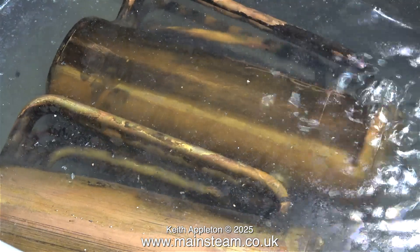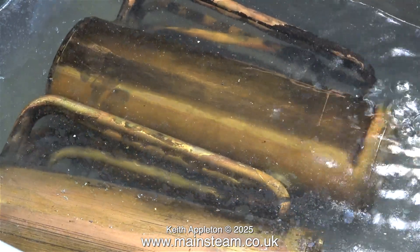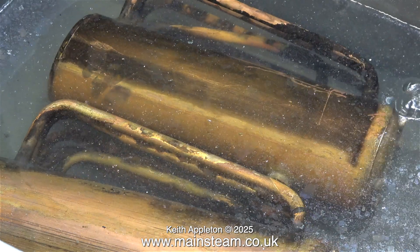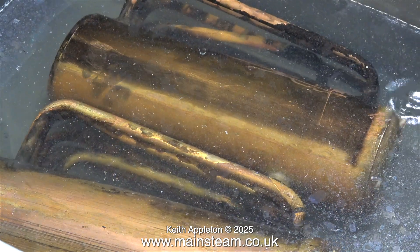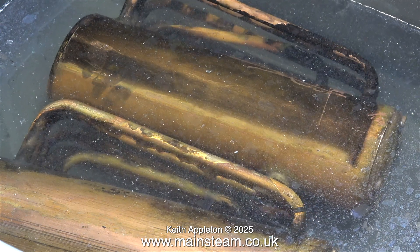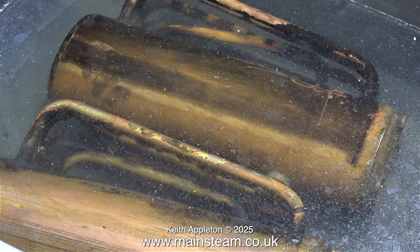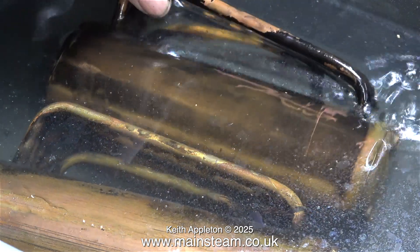I lifted out the 501 boilers from the bowl and drained all the water out of them, and here I'm immersing them again for a second time. It is very important to make sure that all traces of the acid are removed from the inside of the boilers. If you don't do this then the boiler could start being eaten away by the acid over time.